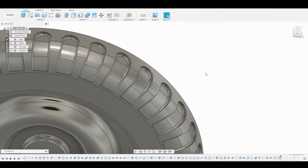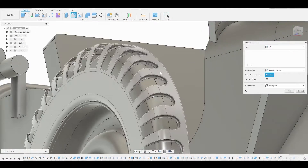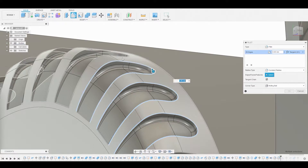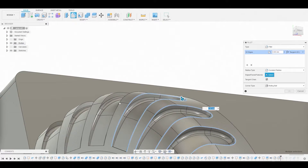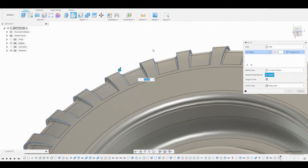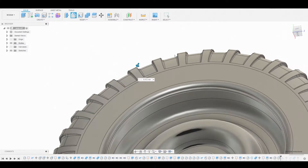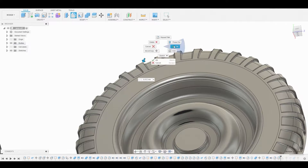Let's bring up fillet mode once again, but this time we're going to fillet this ring on the outer edge and we're going to copy this parameter — Control C. Bring the arrow back down and select the rest of the rings around the entire wheel. We're going to hit Control V to paste these parameters. Now we can right click and hit okay to finalize this.